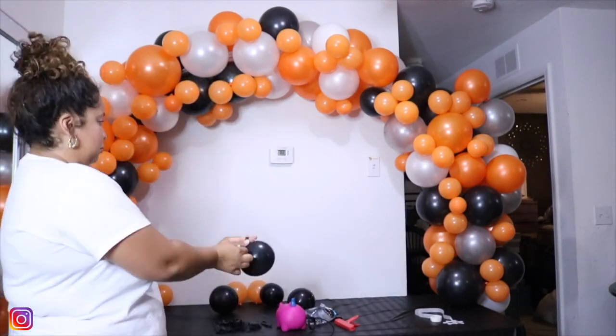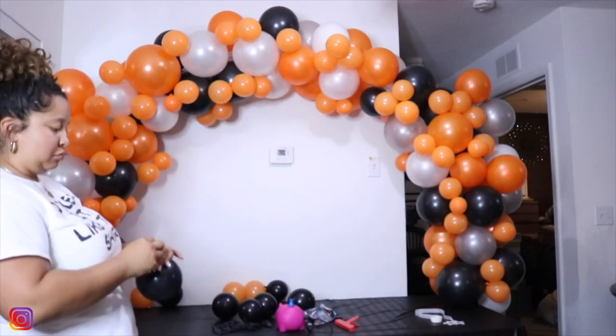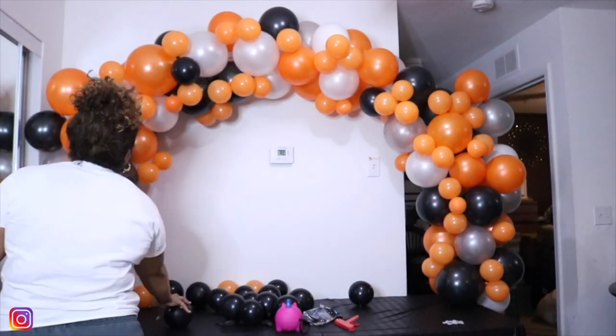Just a reminder that the black balloons are nine-inch balloons and I shrunk them down to five-inch. This only works for nine-inch and below. I wouldn't use a twelve-inch balloon to make it seem like it's a five-inch balloon — it just looks weird.